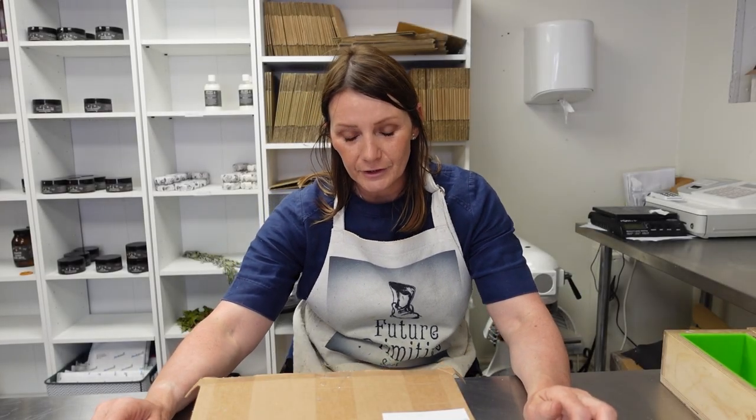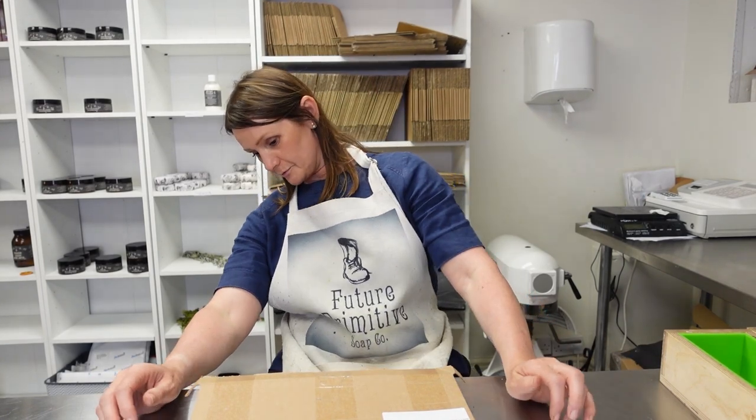Hello everyone. Making sure I've got enough space left on the camera. Making a mess underneath the counter.